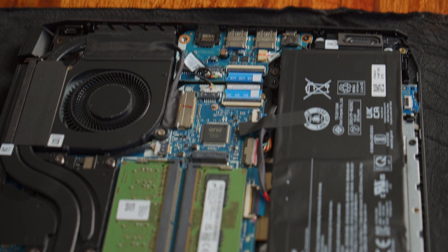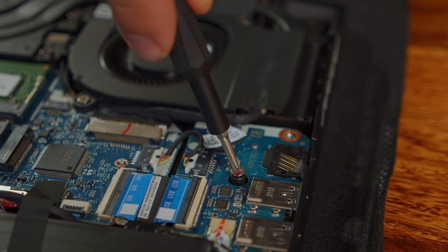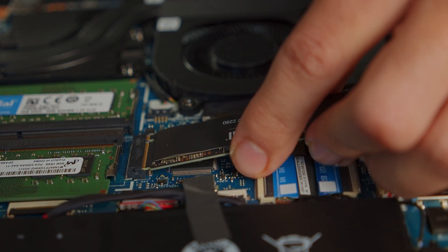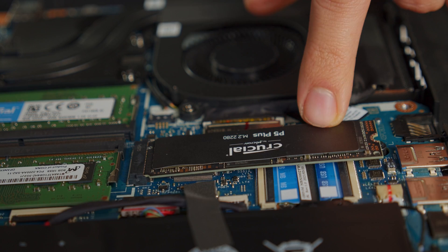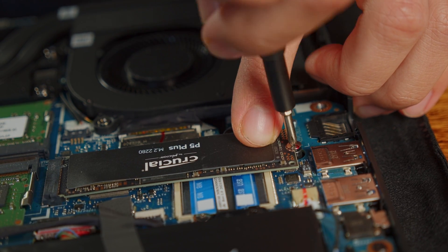The second M.2 slot for a convenient upgrade of quick PCIe storage is a little bit trickier to find, as it is hidden to the right of the RAM slot. First, loosen this tiny screw to the right here and put it to the side. Now take out your new 2280-sized PCIe SSD, slide it into the connector from an angle, press it down gently, and tighten it with the screw you took out before.